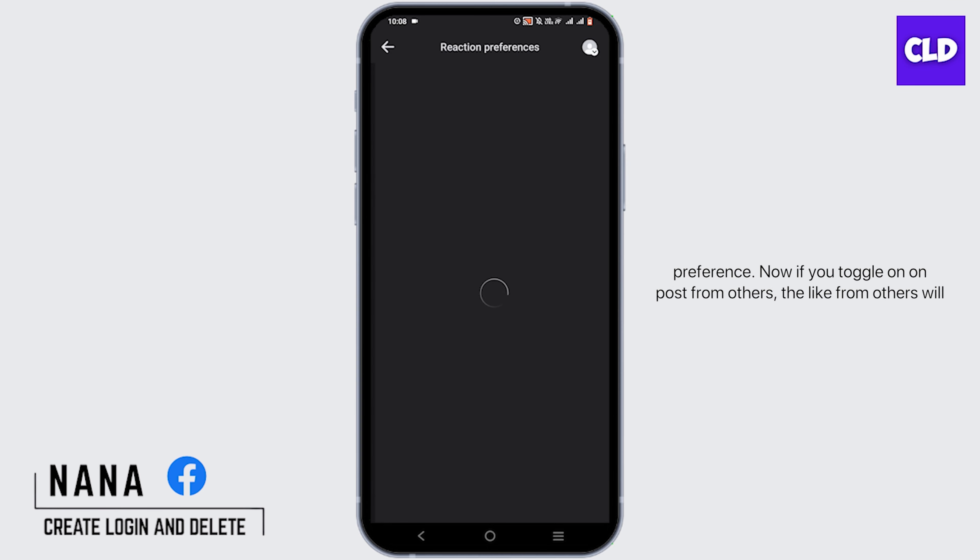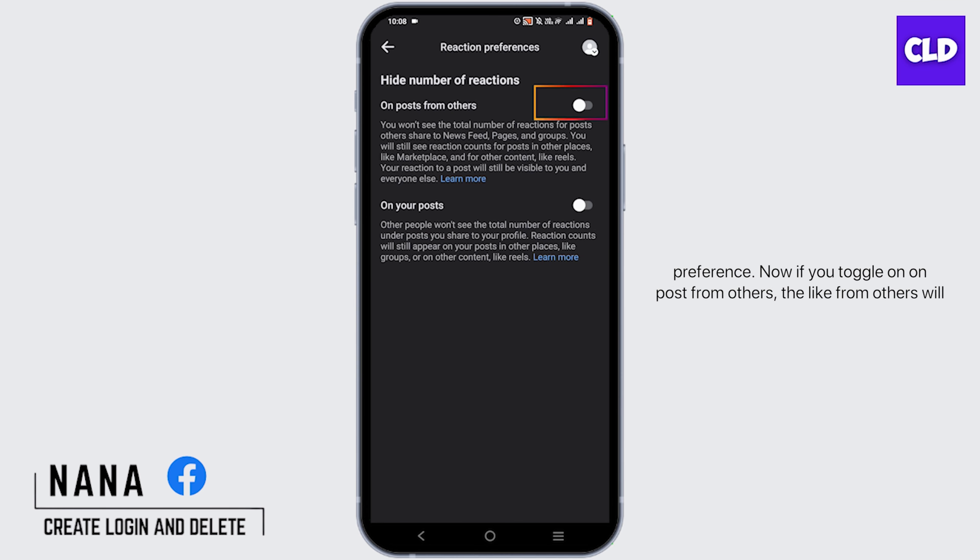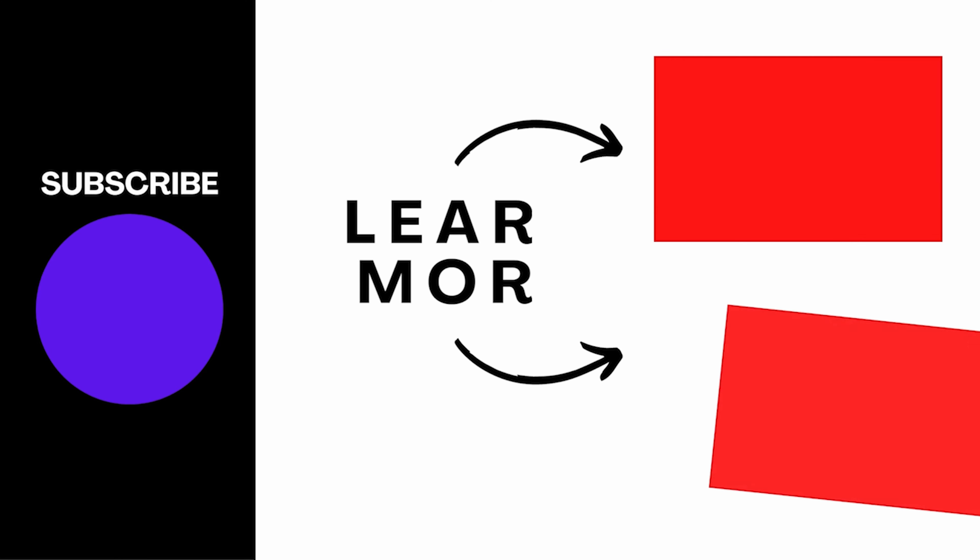From this list, tap on Reaction Preference. Now, if you toggle on 'On Post From Others', the likes from others will be hidden. But if you toggle on the 'On Your Post' option, likes and reactions will be hidden on your particular post.